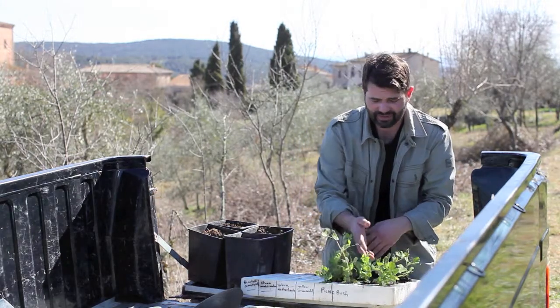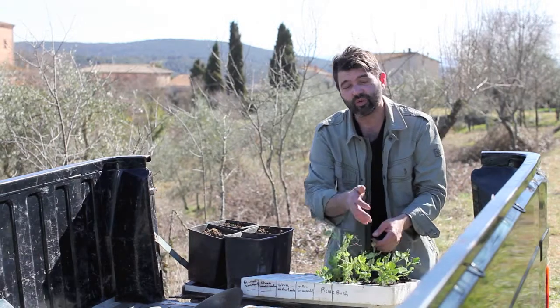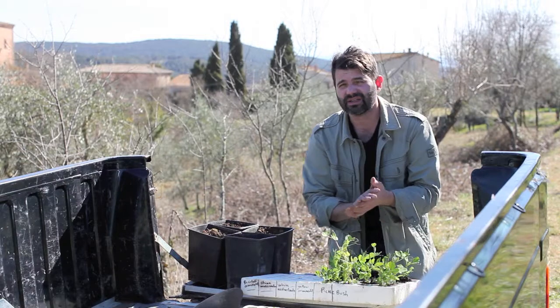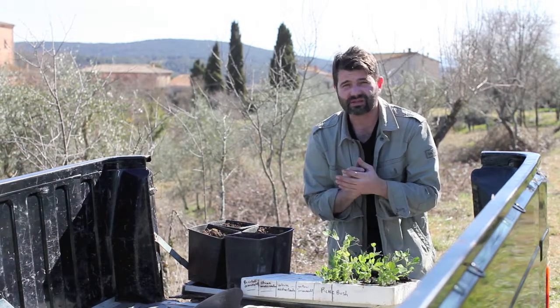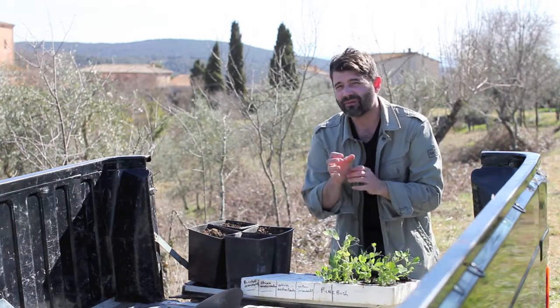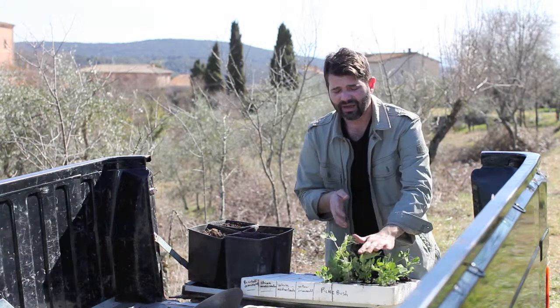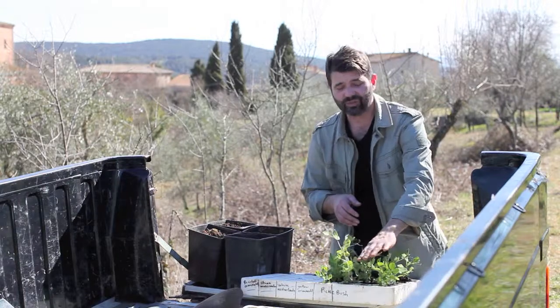I'm going to be crossing that to a pea called Utrillo, or Utrillo in Italian, and that is a market standard here for fresh shelling pea. It's an excellent pea, disease resistant, very excellent fruit-like flavor. When you get the harvest at the exact right time, the flavor is great, and it has the right height, and it's an early pea.